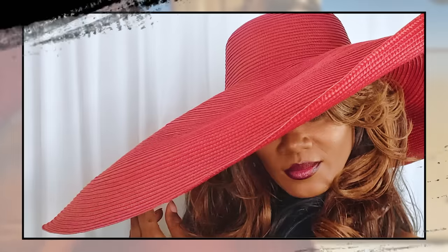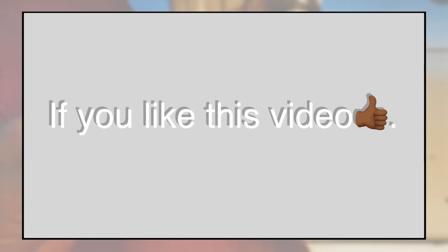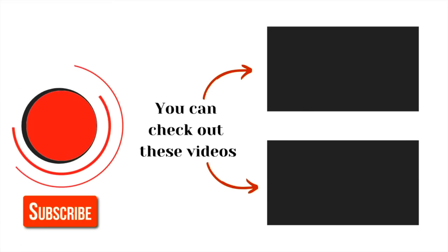Leave it in the comments section down below which one you prefer — I would love to know your thoughts. Thanks for taking the time out to watch this video. You have a blessed and awesome day. If you liked this video, you may also like these as well. Don't forget to like, comment, and subscribe — see you in the next one.